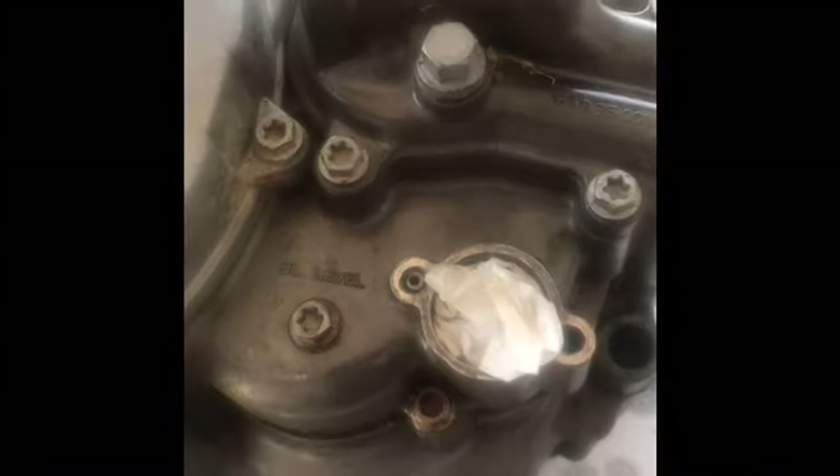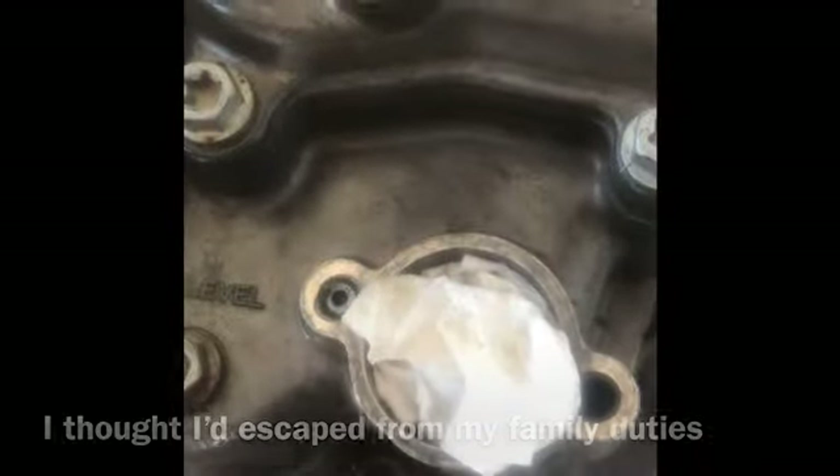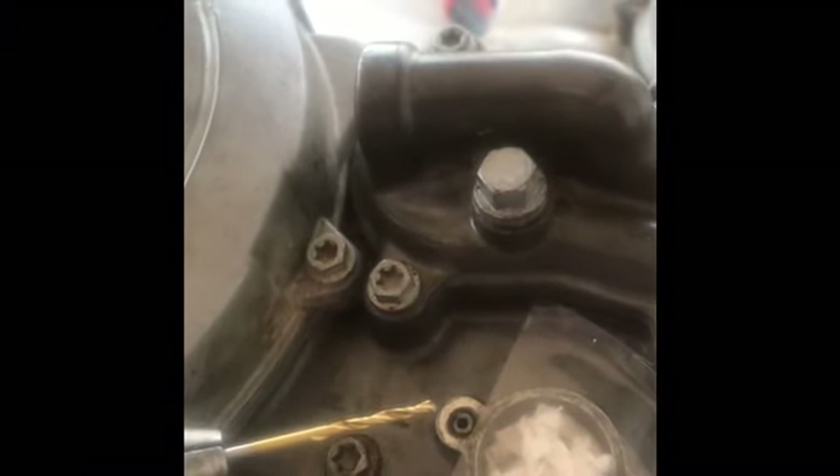I'll cover that back up again and carry on. I've now put completely clear tape on there so I can see exactly what's going on - that's a much better idea than before. So I've got some clear thick tape and now I can keep drilling.